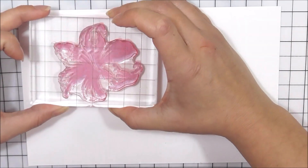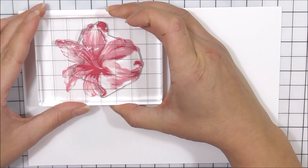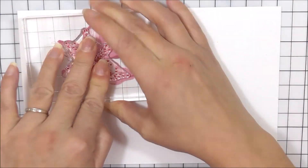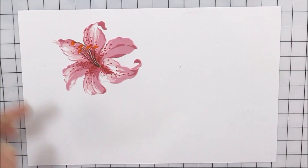Dramatic, bold and beautiful, Stargazer lilies are the floral celebrity. It is one of those flowers that never fails to stop passers-by in their tracks. Now you can add this stunning flower to all of your paper crafting projects.